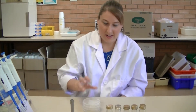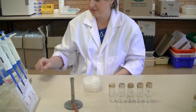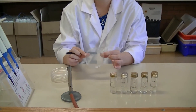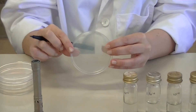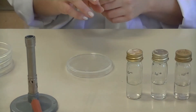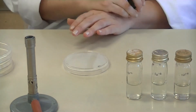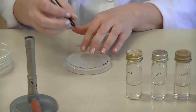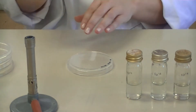The first step in the spread plate procedure is to label the plates that you're going to put your serial dilution onto. Remember when labelling your plate, you label it on the bottom of the plate and on the edge or circumference so that the writing doesn't obstruct the view of what's growing on the plate. You should have four plates. Label each plate with the type of medium — NA for nutrient agar — your initials, full name, the date, and the dilution factor that is going to be spread.